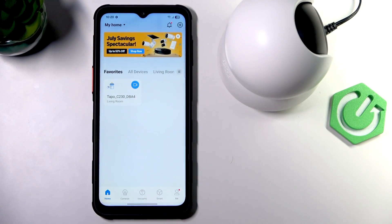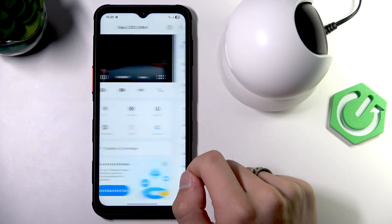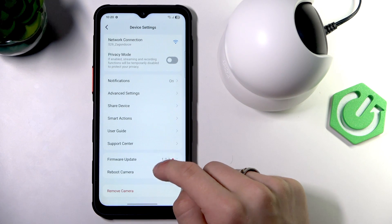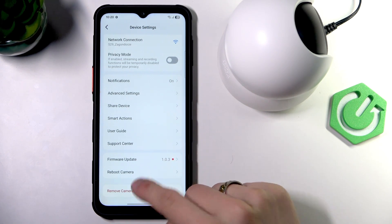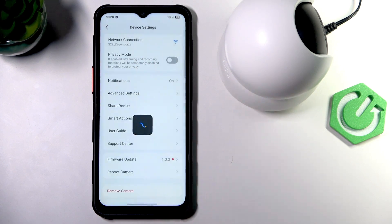First, open your camera app and click the gear icon in the top right corner. Now scroll all the way down and remove the camera. Unfortunately, this is the only way to do that.